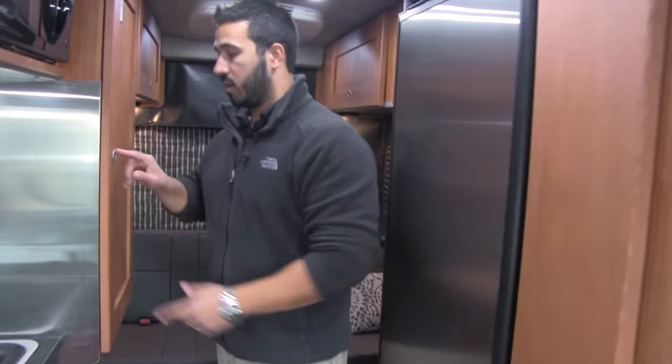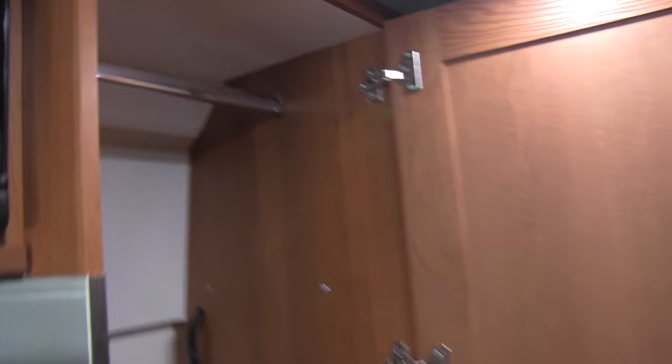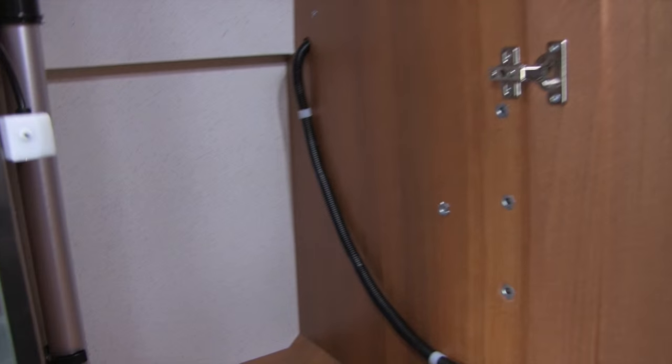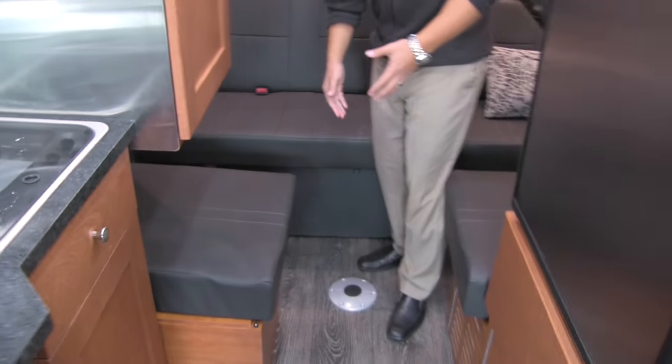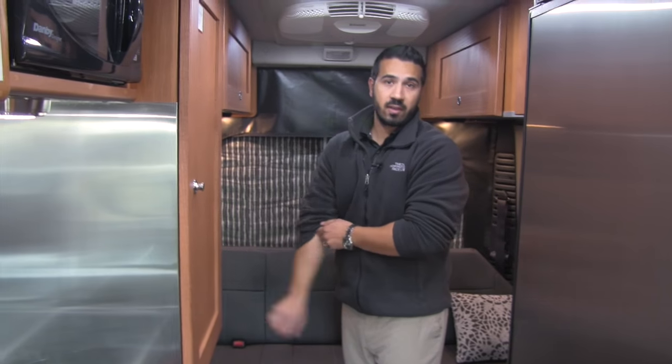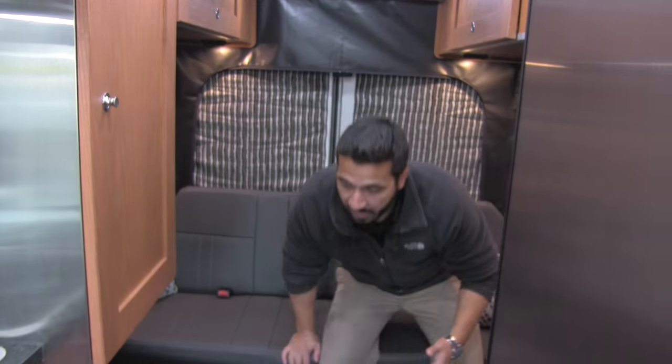Back across the way, we'll open up this wardrobe storage — you get a nice hanging rod here. You'll also see this is where your table leg is going to be hidden. That table leg can either be inserted right here for a rear table, or it can be inserted up front in the cab, which I'll show you in a little bit. The tabletop is actually going to be located in the door behind this power sofa.